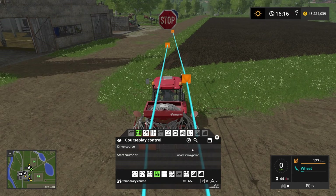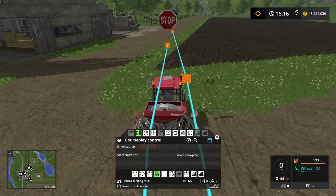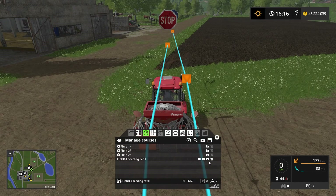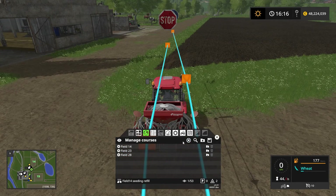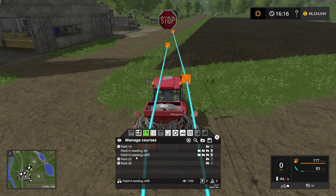So now we have a course for refilling. Let's save this course and call it "Field 14 Seeding Refill," and save it into the Field 14 folder. Alright, so now we have both courses ready for what we need to do.